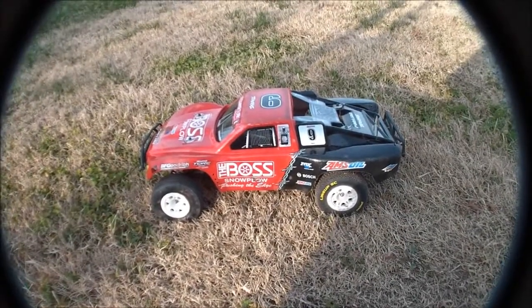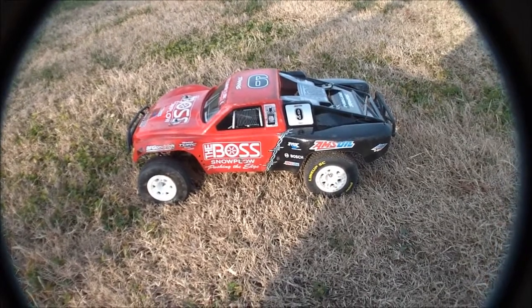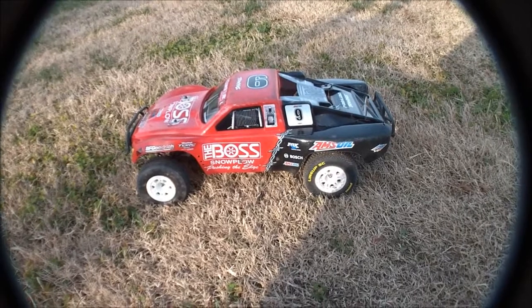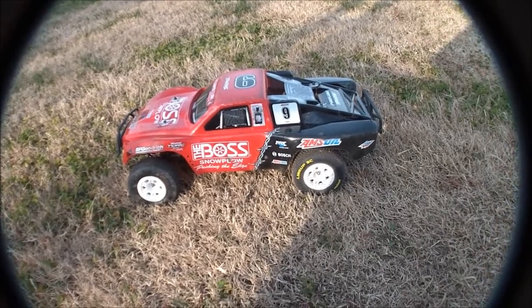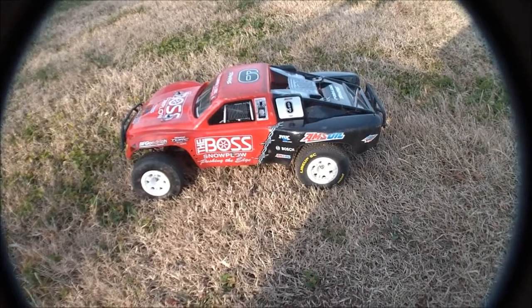Hey guys, it's CWNN485 here. Got the Tool Drive slash with Duratrax lineup SCs in the C3 compound, which is like an M2, and then the Proline slicers up front on an M2 compound.